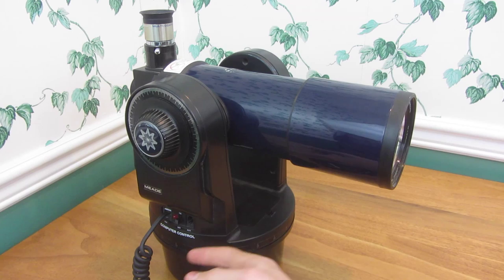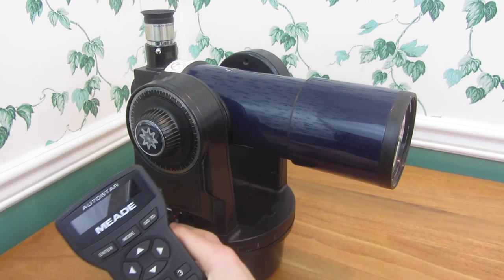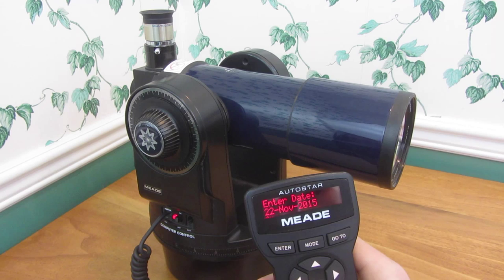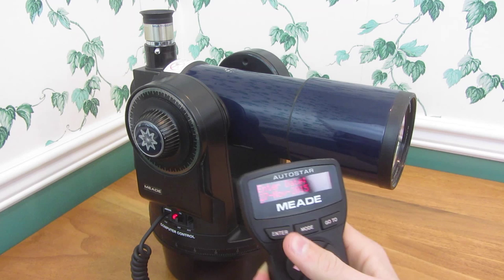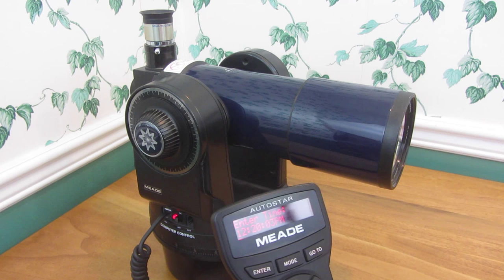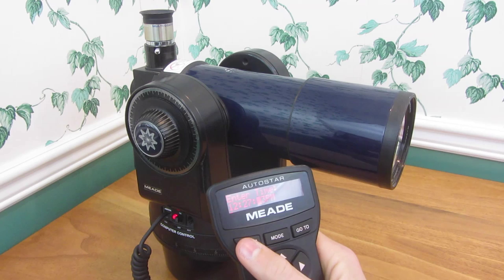It just takes six double-A batteries, and I've got the controller plugged in. I'll turn it on. I've already set this controller up with the correct telescope. I've disabled the sun warning so you don't have to see that. So it is the 27th — hit enter. Daylight savings time is not on, so I'll enter the time: 12:27, and then enter.